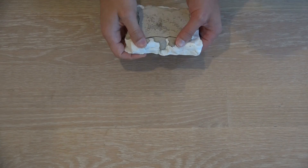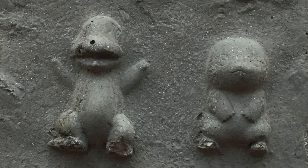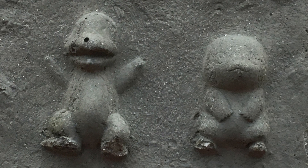After letting the concrete cure for 48 hours, I popped it out of the mold and had this nice little fossil. I really like how it came out, but I think using larger sized toys would result in getting a little bit more detail.